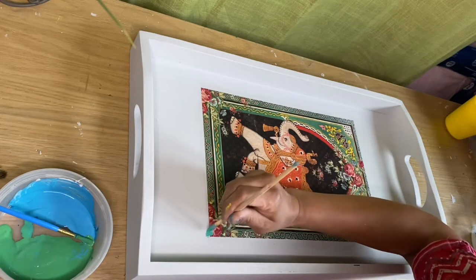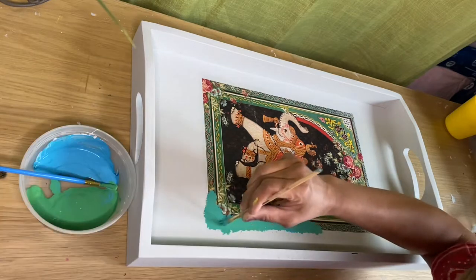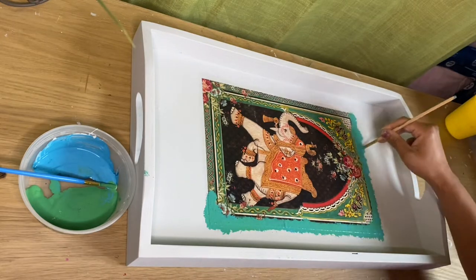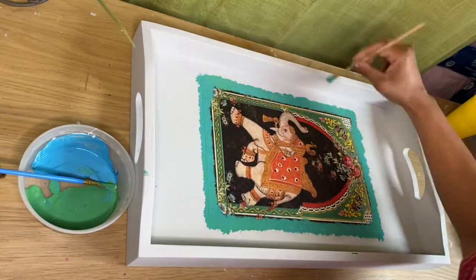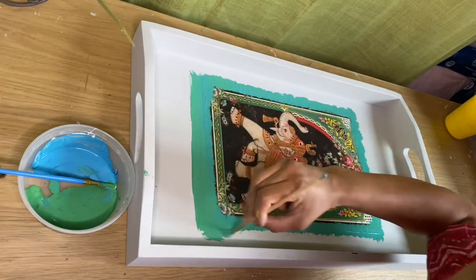I already mentioned about deco patch art in detail in my previous videos. If you are new to my channel, you can check my previous videos to learn more about deco patch. Here I'm using green and blue color because the print has green color, so I'm trying to merge the color art with the edge.